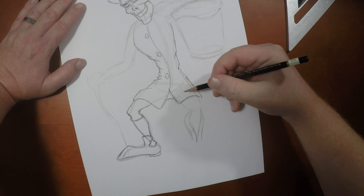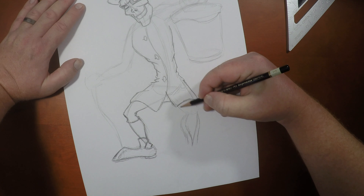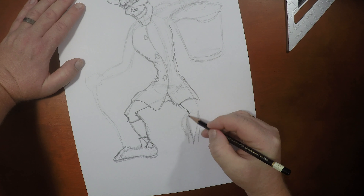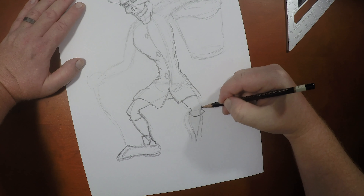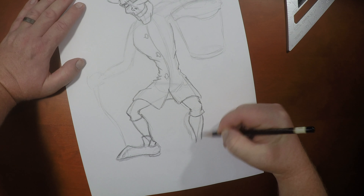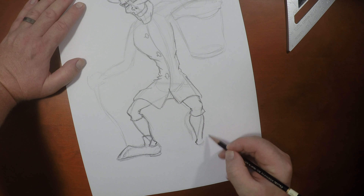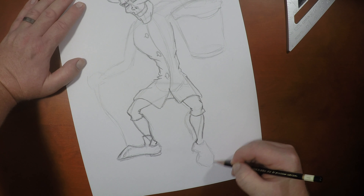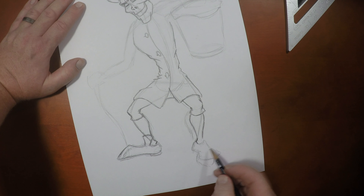So now on the other side, on his other leg — the calf will be shaped like this from a front angle. There we go, that's much better.